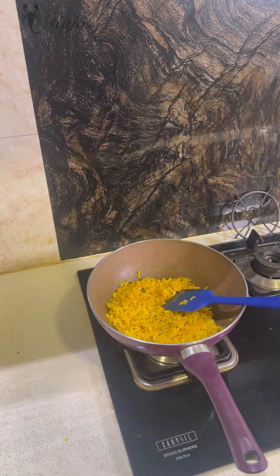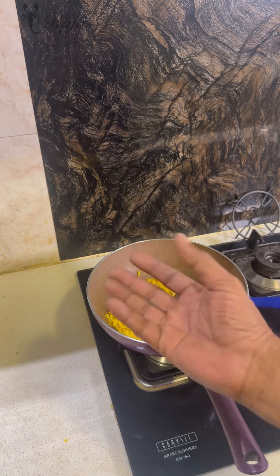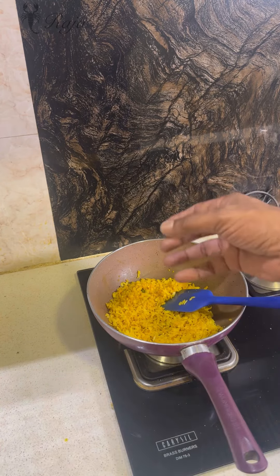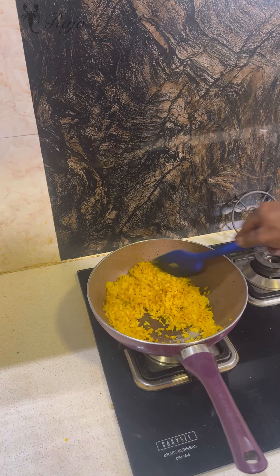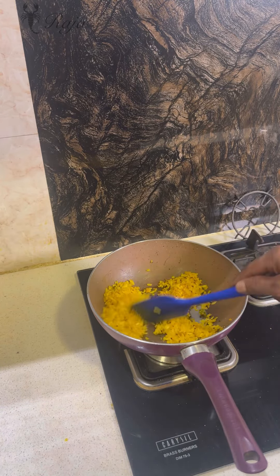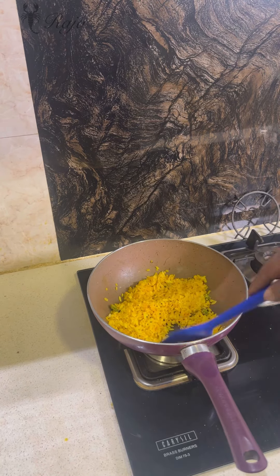If you want to add roasted peanuts, roast them separately and put them on top. You can also add kaju or any other toppings you feel like. Note that if you keep the poha out, it will become dry, and dry poha is not good to eat — it has to remain moist all the time.